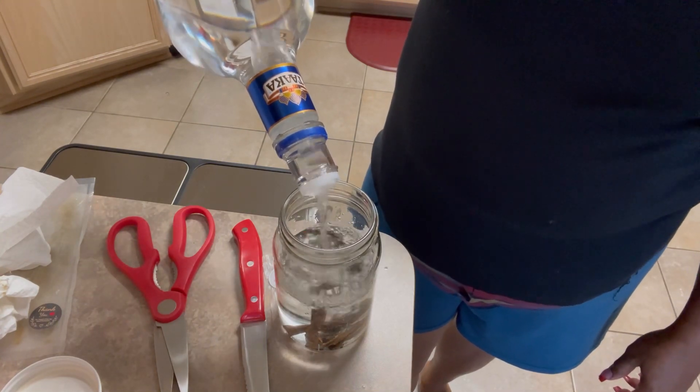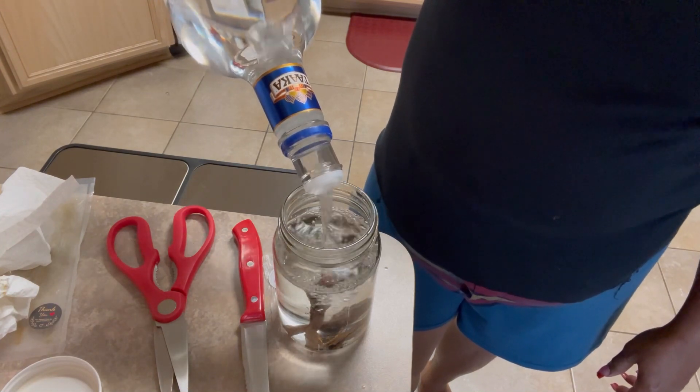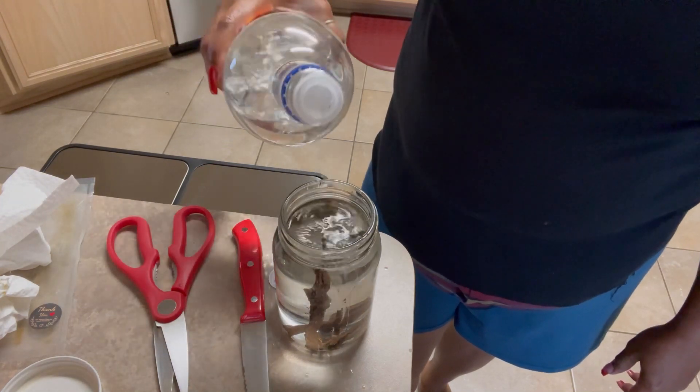And we're going to let this sit in a cool, dark place for 30 days. And then our vanilla will be ready.